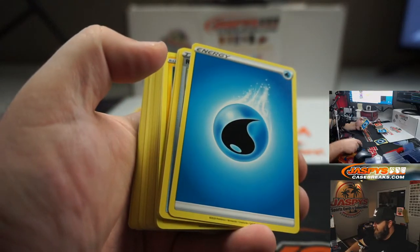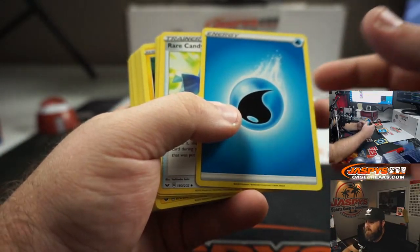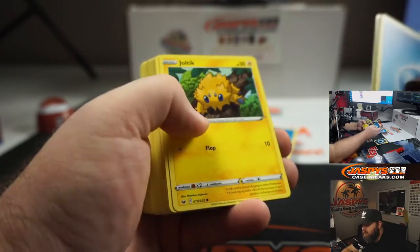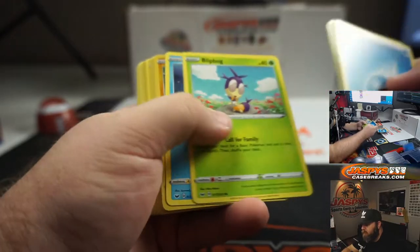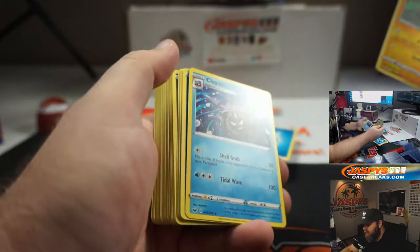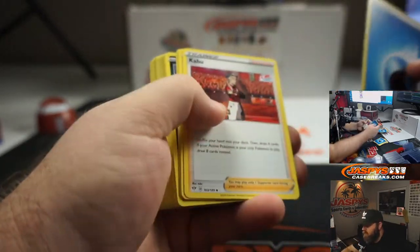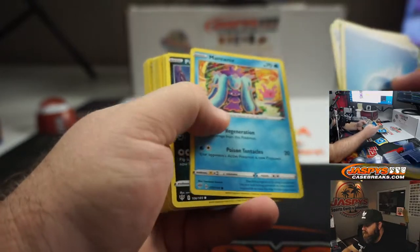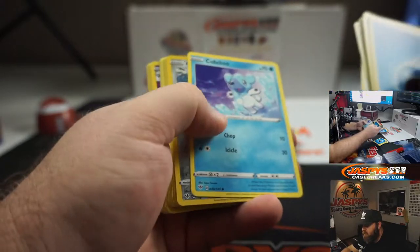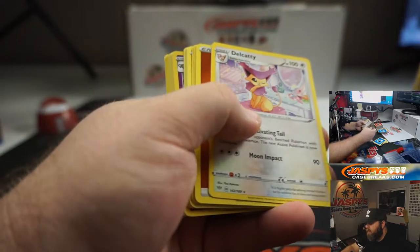Second pack: Energy, Rare Candy, Loomberry, Corvusquire, Roselia, Joltik, Silicobra, Blipbug, Goldeen — Yamper is your foil — and Cloister. Third pack: Energy, Kabu, Simisage, Vanillish, Mariani, Purloin, Starley, Aeron, Cubchoo, Cufant foil, and Delcatty.